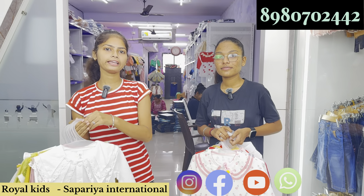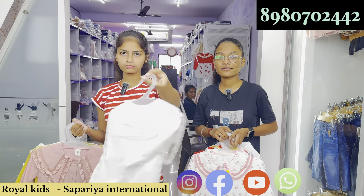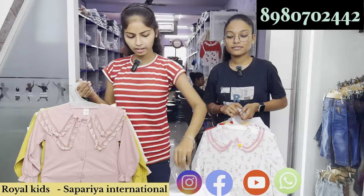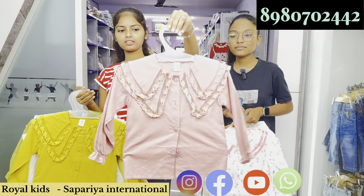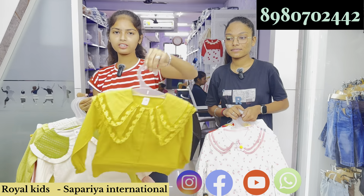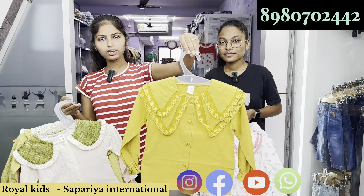Hello viewers, we have brought you girls top in 100% cotton. Available in white color, baby pink color, and yellow color.